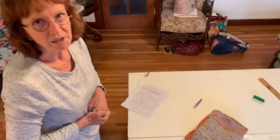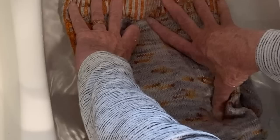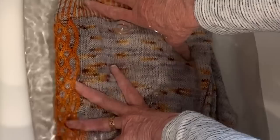I use my sink for blocking and this will fit in the sink perfectly. I'm filling the sink with just room temperature water — no soap, just plain water. I'm putting my sweater in, all folded up, setting it on the water and pressing it down. You'll see air bubbles come up; I'm not agitating it, just holding it under the water and allowing the air bubbles to come up. We'll leave it in here for 20 minutes — it takes that long for the wool to absorb the water and become completely saturated, and that's what allows the blocking to happen.